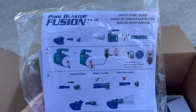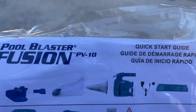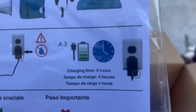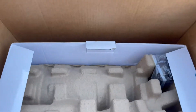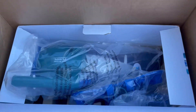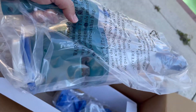Nice job. The instructions seem clear enough. This is what comes in the box, and it looks like it needs a four-hour charge time. So we're gonna charge it for four hours and then we'll be back.